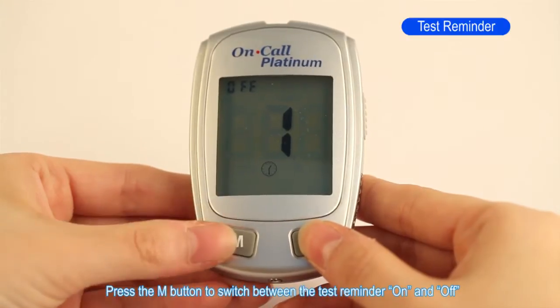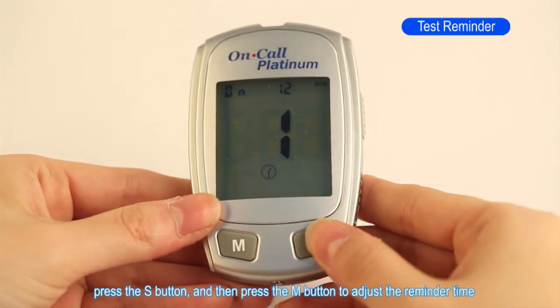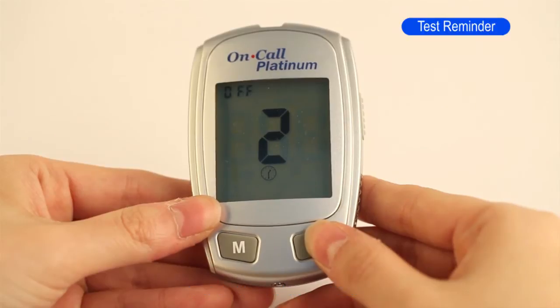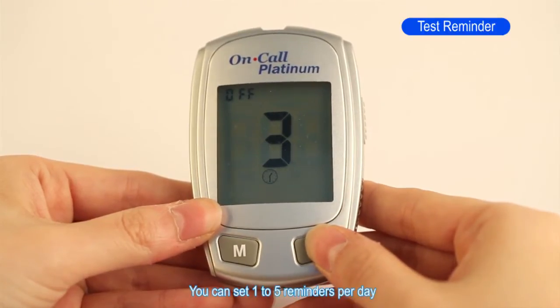Press the M button to switch between the test reminder on and off. Press the S button to confirm your selection. When the test reminder is on, press the S button and then press the M button to adjust the reminder time. Press the S button to save your choice. You can set one to five reminders per day.